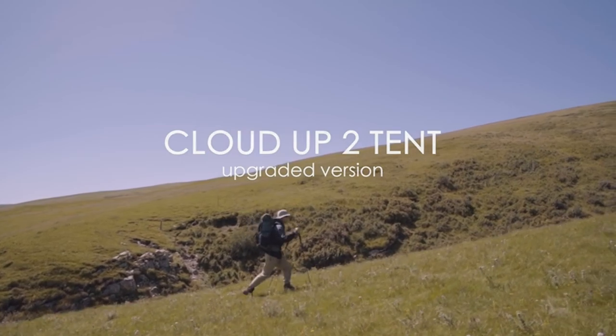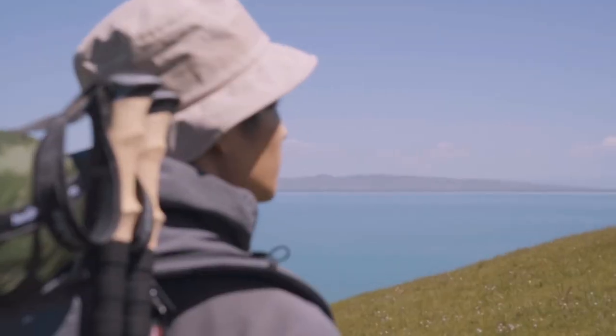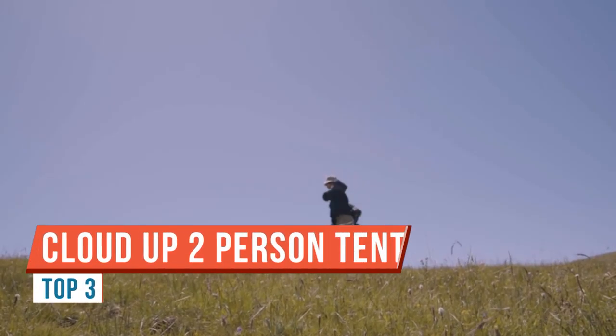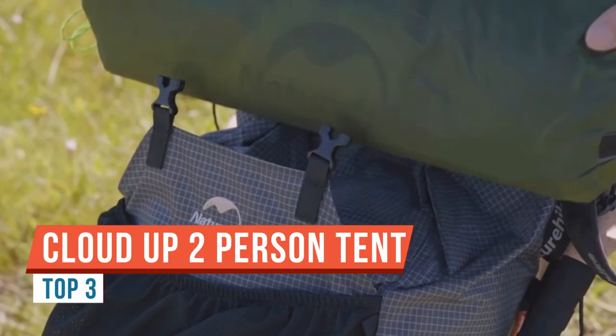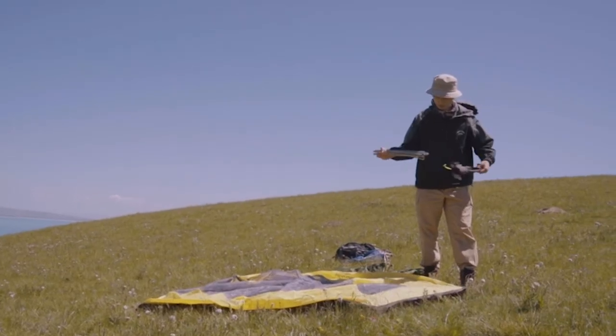Hey guys, Ernie here. Are you looking for a tent to go out backpacking this season? Today we're going to take a look at a tent from Naturehike — it's called the Cloud Up 2. It's an upgraded edition, and I'll show you what that means. Stay tuned as we check out this quality budget-friendly tent.